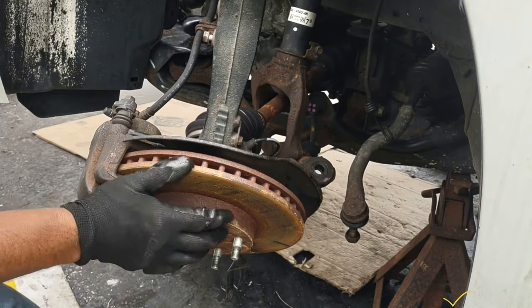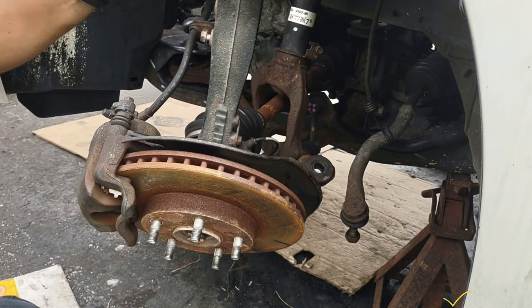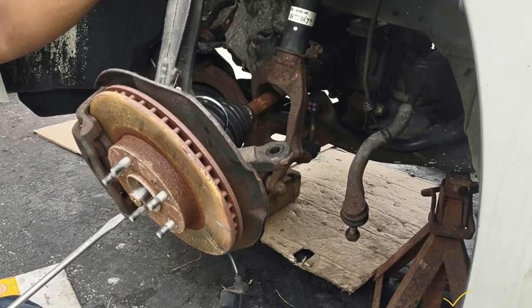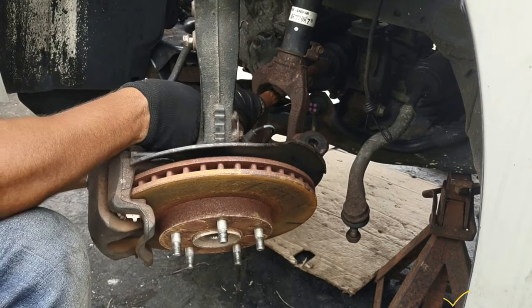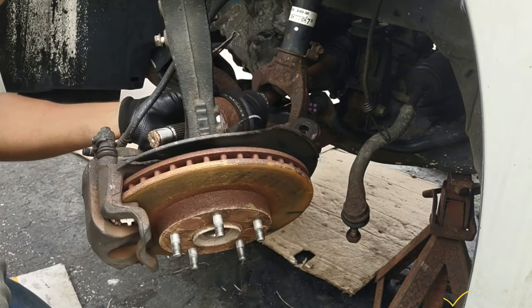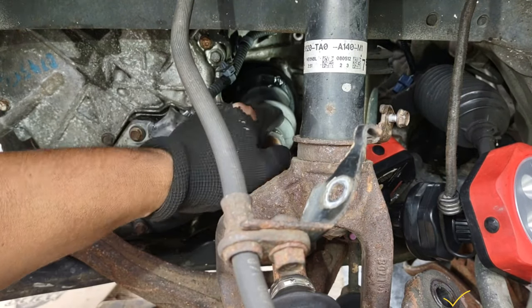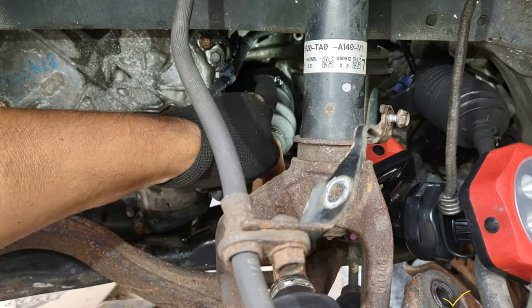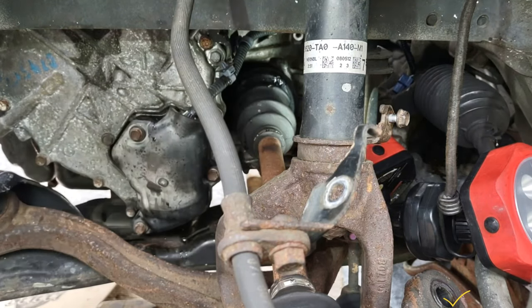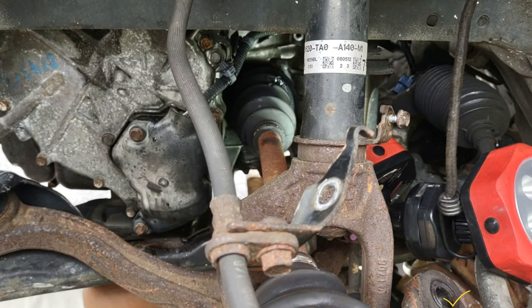Now I'm going to try to remove the axle right now. I got it out. I'm going to go beneath the car — it's kind of dark but I have a light. I'm going to go and pry it out from beneath the car.